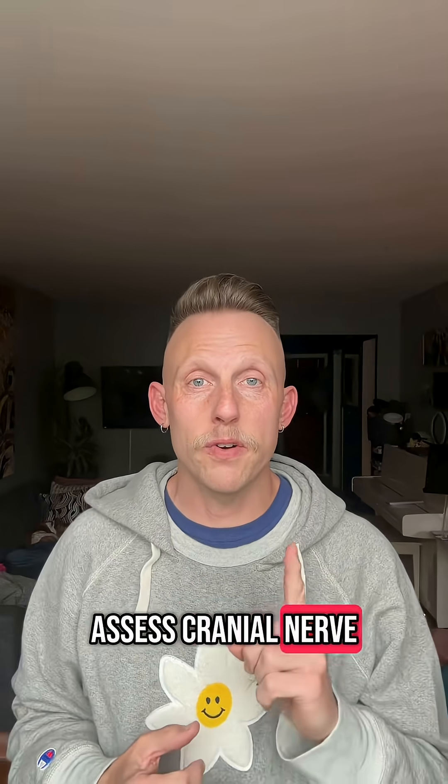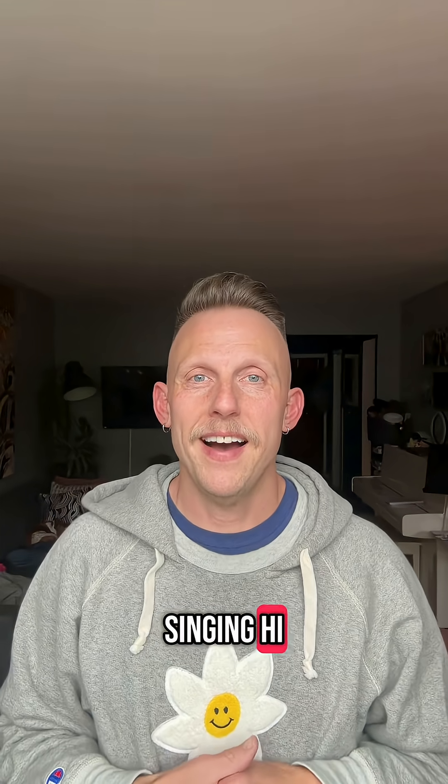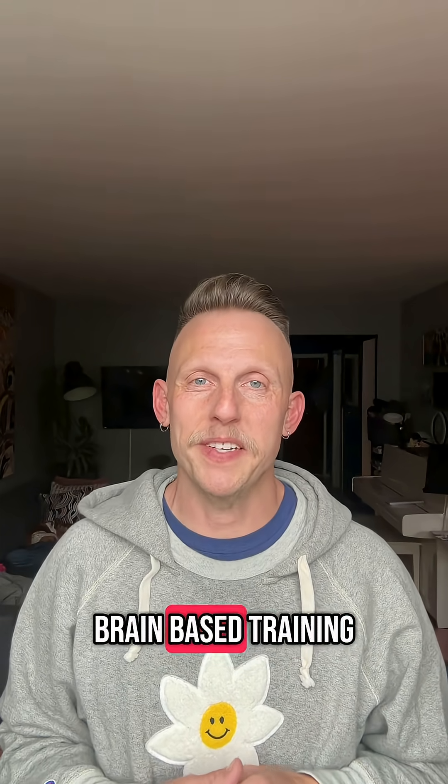Here's how to assess cranial nerve 1 for your singing. Hi, I'm David. I help singers with brain-based training.